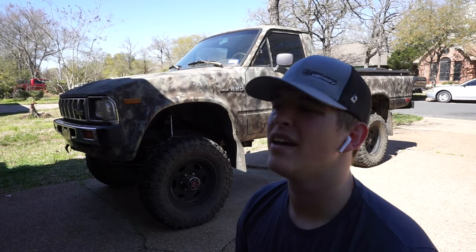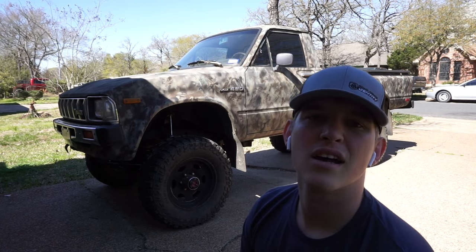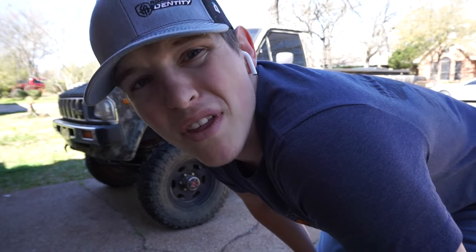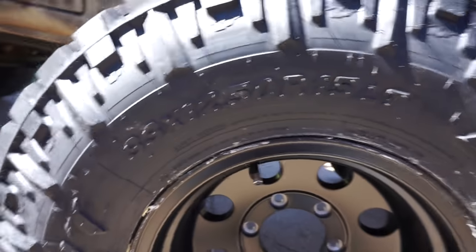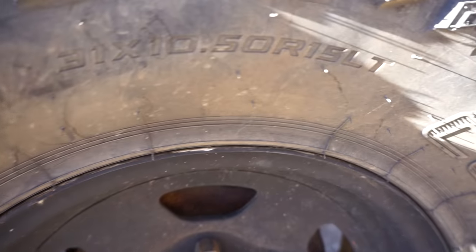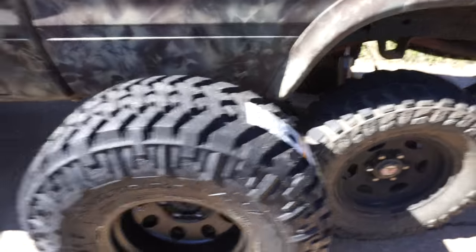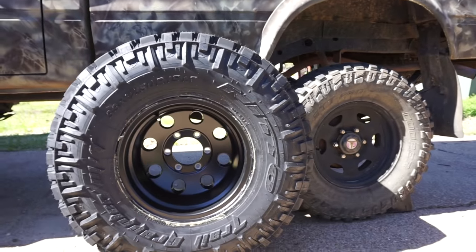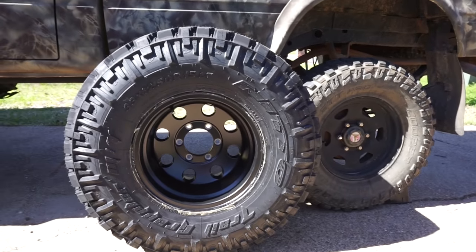New wheels and tires for the Toyota — let's get started. I forgot that the electric impact wrench is at my other house, so I've got to spend 20 minutes driving back over there, but after that we might finally get started. So this is the new setup: 33x12.5x15 Nitto Trail Grapplers. This is the old setup: 31x10.5x15 Cooper Discoverers. You can really see the difference in tire size — this one is in front of the other and the old tire is recessed quite a bit. Oh man.